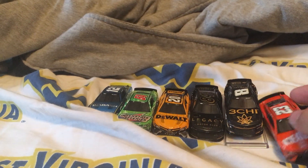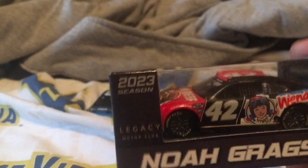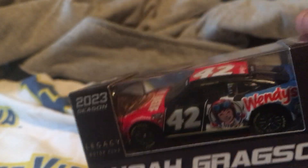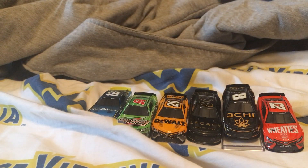Alright, let's set him aside. The next one we have is Noah Gragson 2023 Wendy's, Legacy Motor Club, 2023 season. Let's go ahead and unbox it — rip the box apart there.